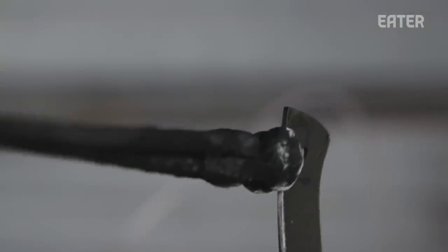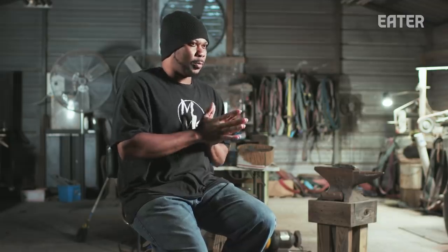That softens the steel a little bit, so you have a blend between hard and soft. I want it to be hard to hold an edge, but soft enough to resharpen and flex a little bit.